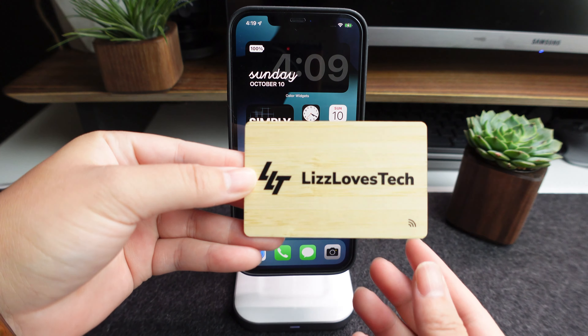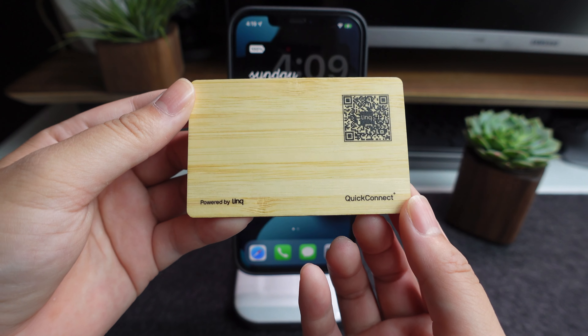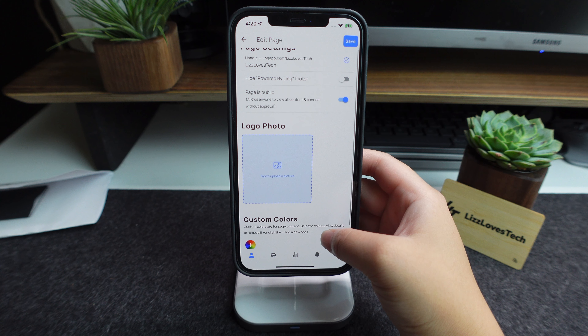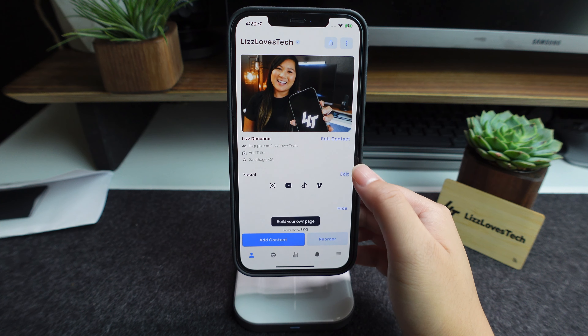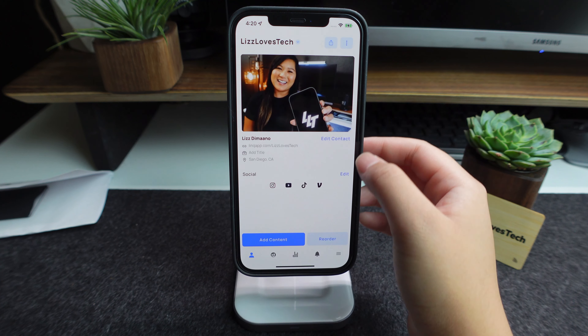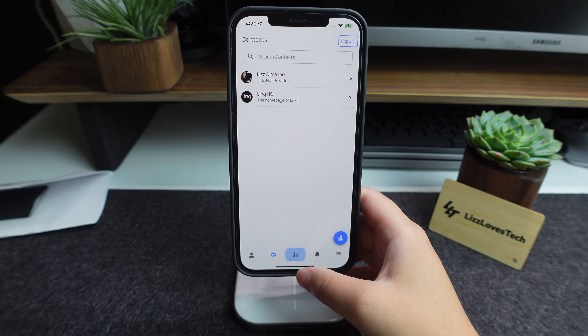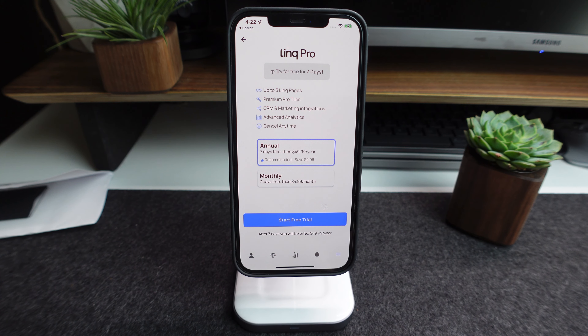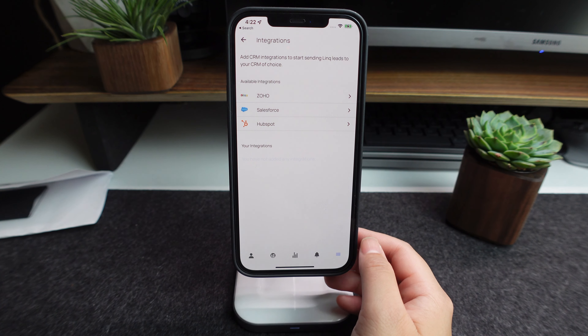Next we have the Link card, here in the bamboo finish. What's really cool is that I was able to put my own logo on it, and on the back side it has a QR code. The Link card was about $48, and one of the really cool benefits was that the website was super customizable. However, for me I didn't really need all those extra customizations, so it was a little too advanced. Setting it up wasn't super difficult even though it required an app, but it wasn't super user friendly — though if you're more tech savvy you'll probably have an easy time.